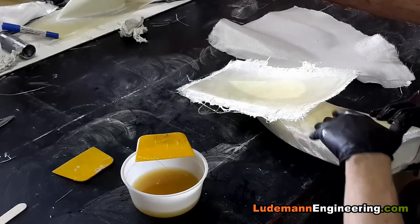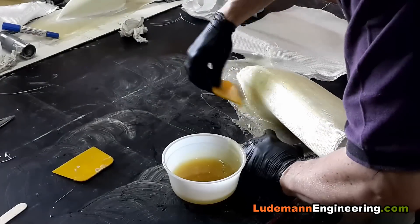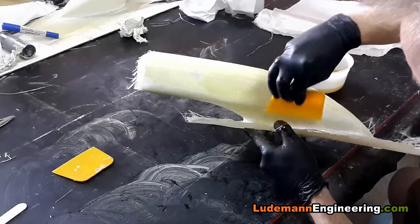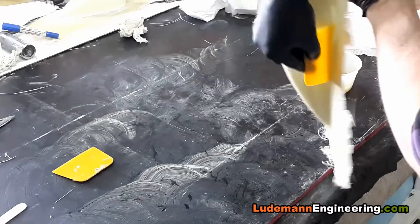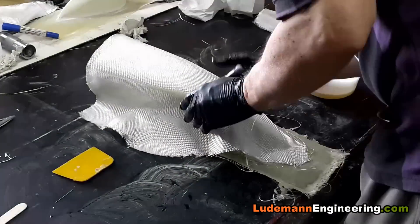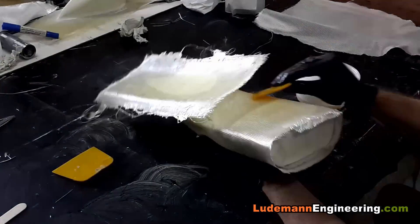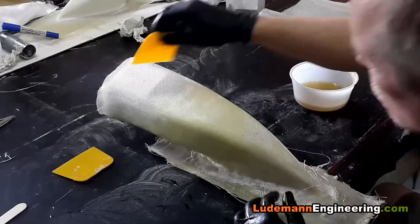I like to put the epoxy resin into the most difficult areas first and then work on the easy areas later, using a flexible plastic spatula to work it in there. That's the third layer of fiberglass cloth. The seam that we get is on the bottom side of the scoop so it won't be visible.